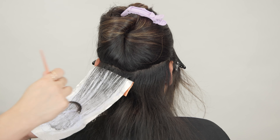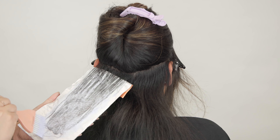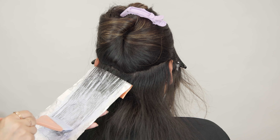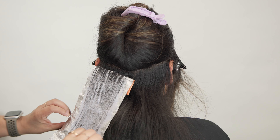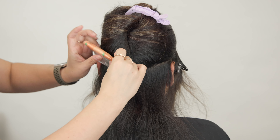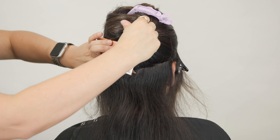All of the highlighted pieces in foils use the Beyond Bond lightener with 20 volume, because working with a virgin canvas there's really no need to use anything higher than 20 volume in foil. My main focus is to create brightness right on top. To keep the foils out of the way, I fold them twice and then clip them right up.